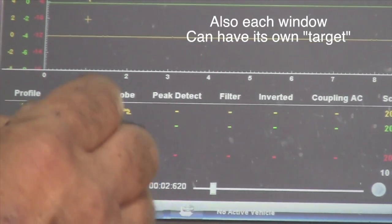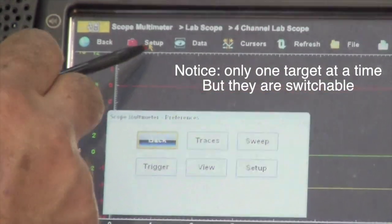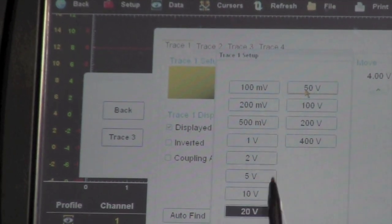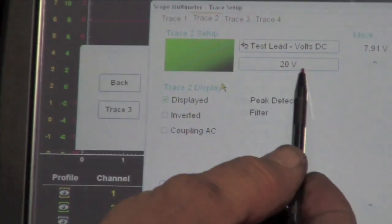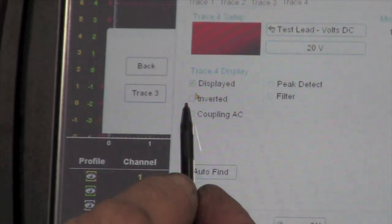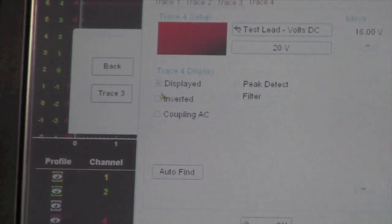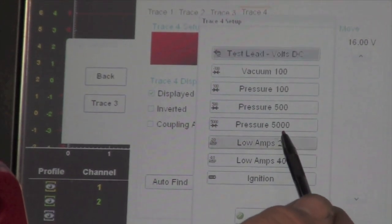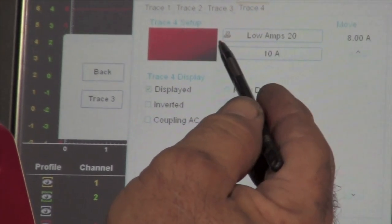To make sure this is going to read right, on the green and yellow we're going to be reading millivolts. Going to the traces, yellow trace number one — we're going to bring this down to 10 volts. Same thing with trace number two, the green — bring that down to 10 volts. Now trace number four is the red. Right now it's set up for test lead volts DC 20, but I don't want to read volts because I'm using an amp probe. So I want to select this and go down to read low amps — 10 amps. Now I've got the red trace set to read amps.